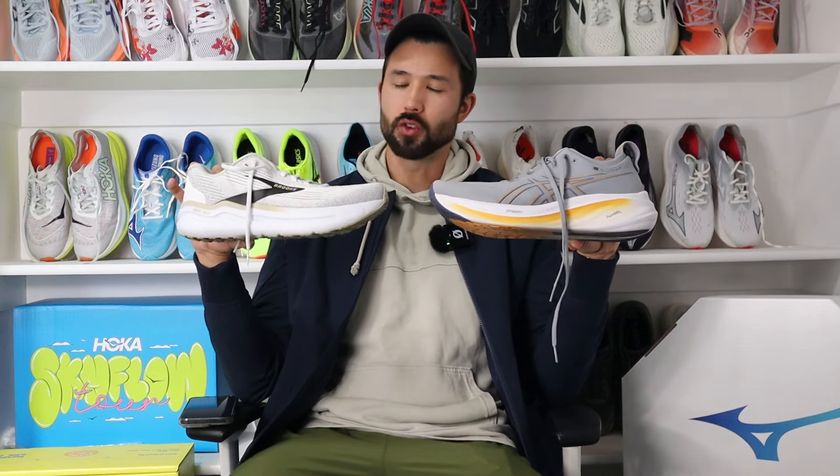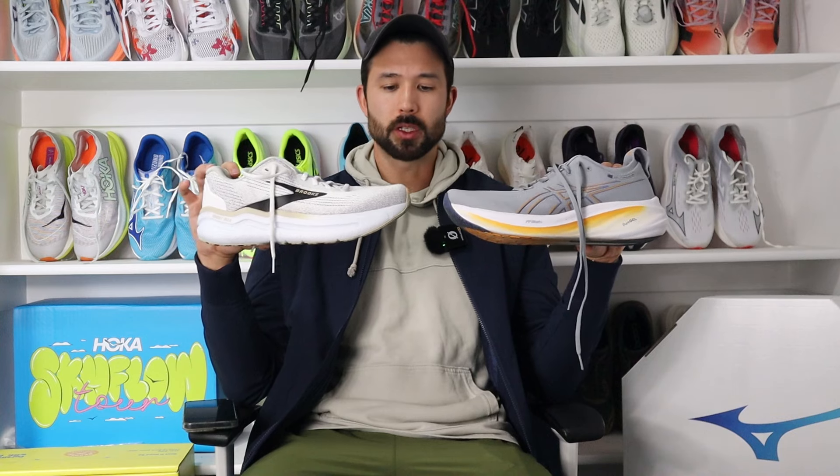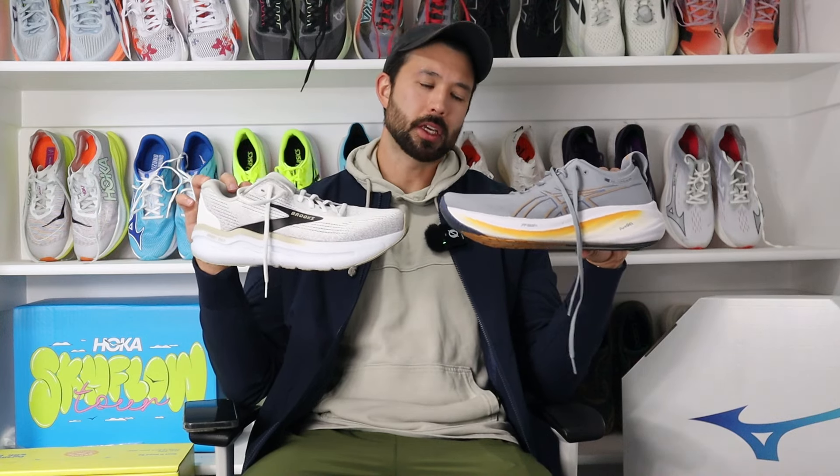Comparing to the Asics Gel Nimbus 26 — in my opinion, it's a max cushion shoe; for many people, it's like the max cushion shoe. It's an eight millimeter heel to toe drop though, and honestly the shoe is overwhelming to me. It has kind of a sock-like upper as well, which I had trouble getting good lockdown and not sliding around in. So if the Gel Nimbus 26 was a little bit too wide for you, or maybe didn't give you the lockdown, or if you wanted a slightly lower drop, the Ghost Max 2 is maybe a good alternative — giving similar overall sensations but a little bit softer, as the Gel Nimbus 26 at times just felt a little bit firm and stiff for me overall.